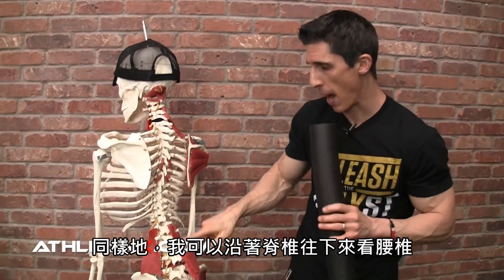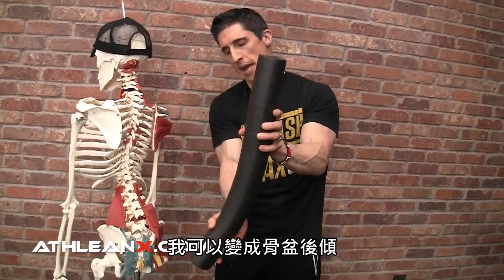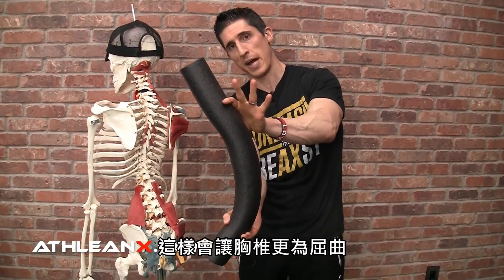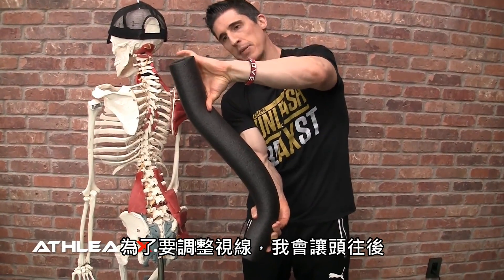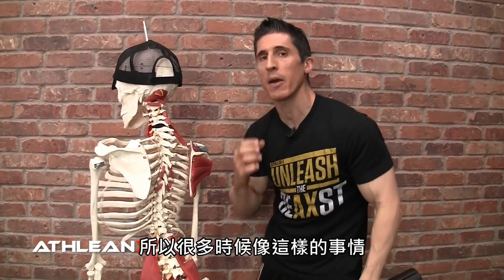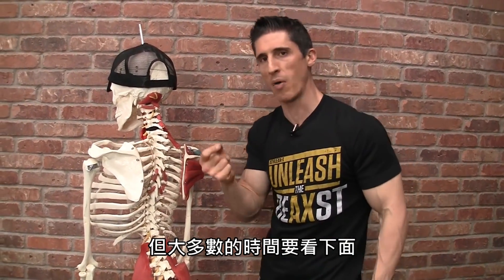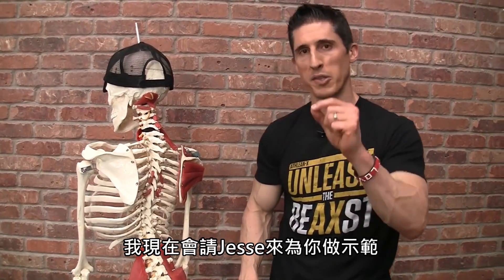Likewise, I could go even further down into the lumbar spine and take myself into posterior tilt. As I do that, it takes that thoracic area again into excessive flexion. In order to get my head back into that position to see right, I've got to make another adjustment here. So a lot of times what's going on at the neck actually has nothing to do with the neck itself. There are some things we'll have to address from a strength standpoint, but most of all it's what's happening down here. I'm going to show you exactly how we do that with Jesse right now.